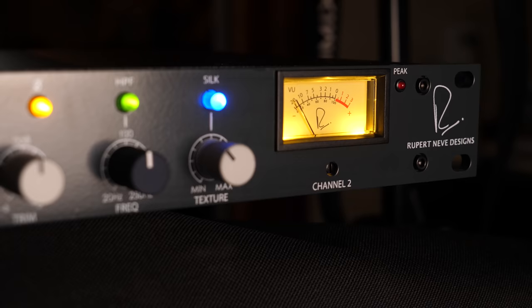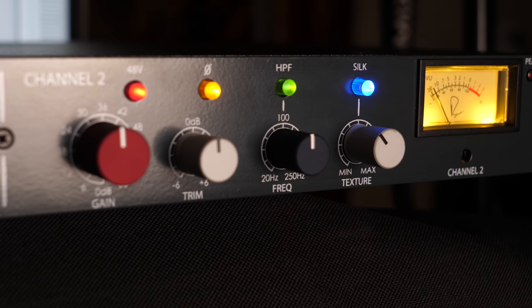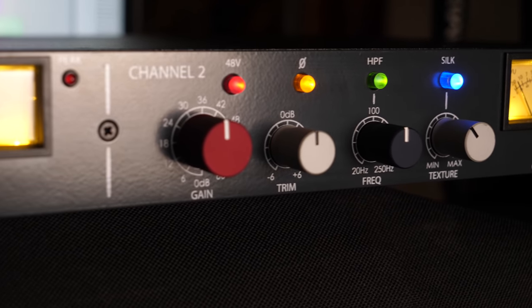Hi everybody, hope you're doing marvelously well. In this episode we're going to be trying out the new Jewel Shelford mic pre — it's a limited edition two-channel version of their flagship preamp. So before we do anything else, just listen to it and check out this track.